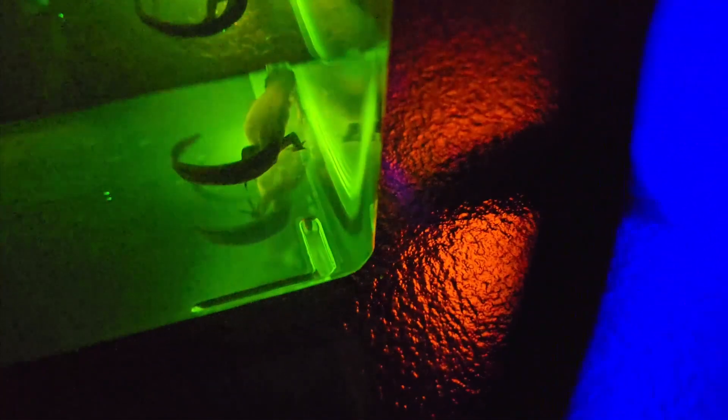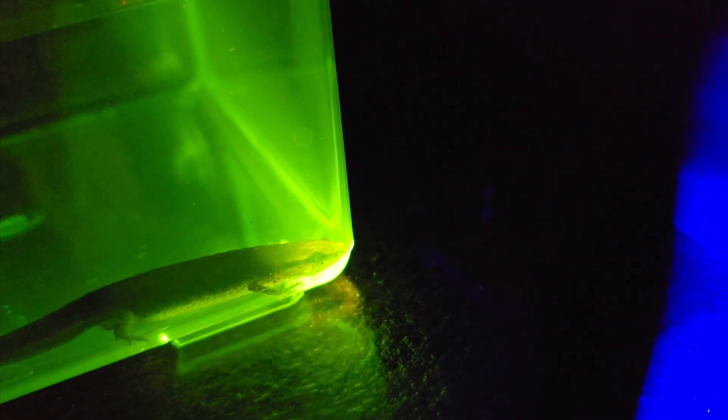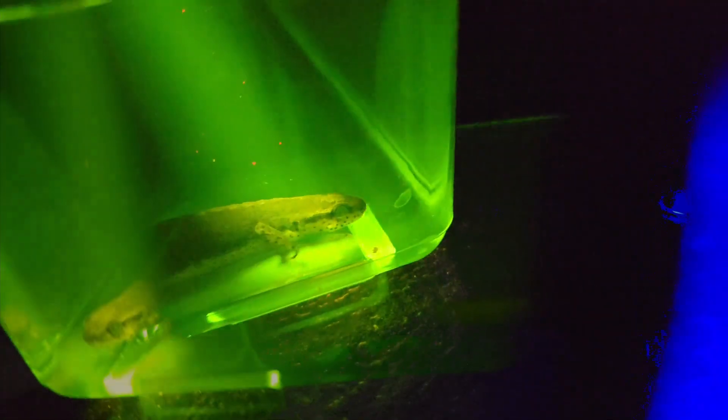One thing I noticed with the central newt that makes it just a little more interesting — let's get a nice shot at that skull. Look at those glowing eyes! Look at the glowing eyes on that central newt.